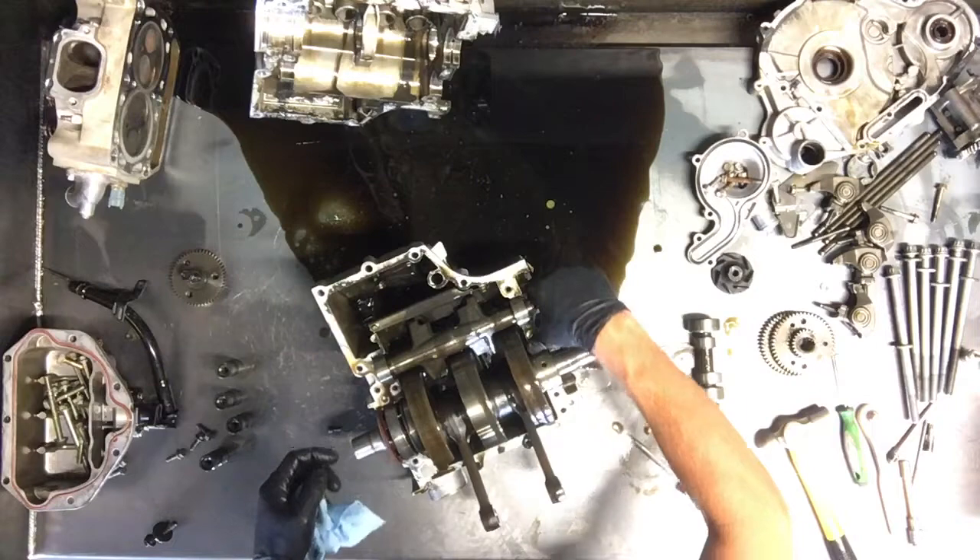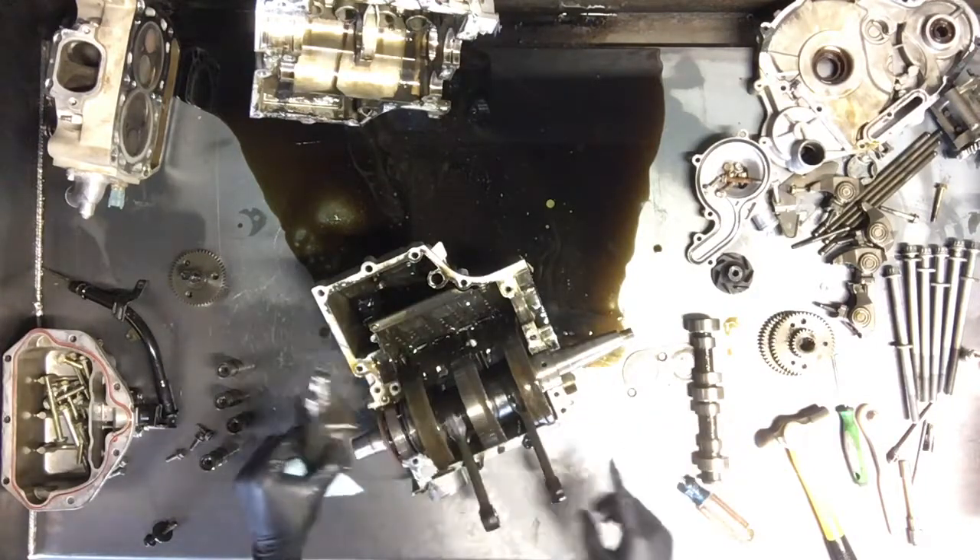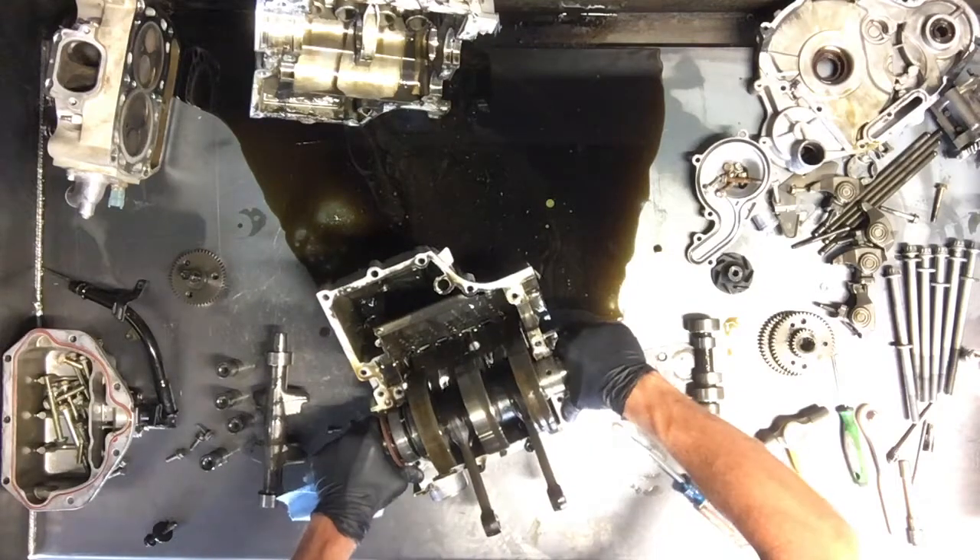It's pretty dirty down here, but here is the crank balancer. And there was a gear on here. And then here is the crankshaft.